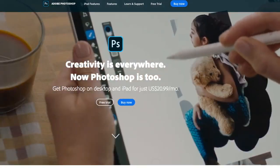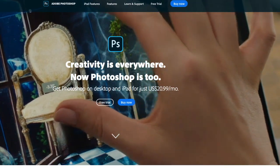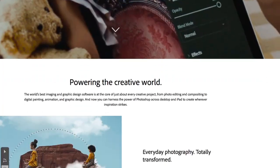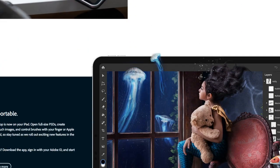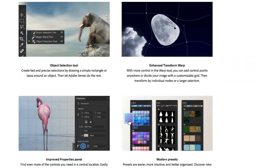First thing is first: what program do I use? It's the most frequent question, and the answer is Photoshop CC 2018.